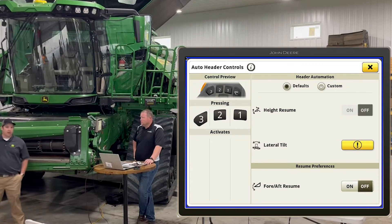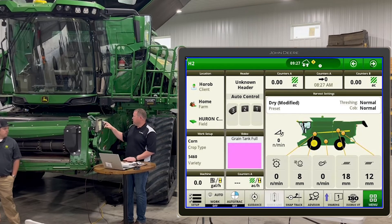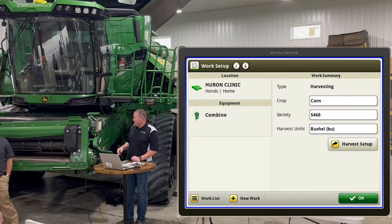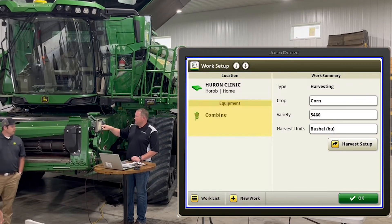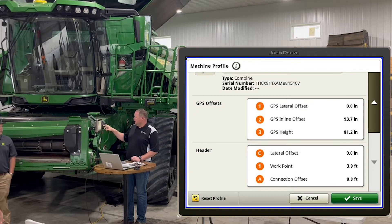We also use the buttons a lot for hydroflex pressures. If you've got a wetter part of the field and want a little less pressure, you can set a different PSI setting on buttons two and three so you can easily swap between them. For work setup, the easiest way is the shortcut in the bottom left — just click on that setup. You'll see your equipment, and if you have a head plugged in it'll show that too. Click right on the equipment to see the combine, and here's where all your offsets are so you can verify they're correct.